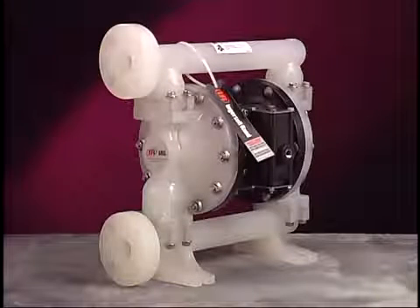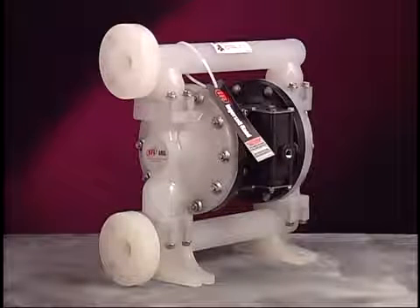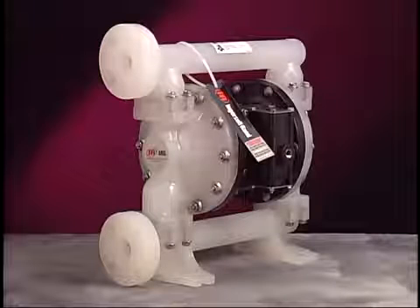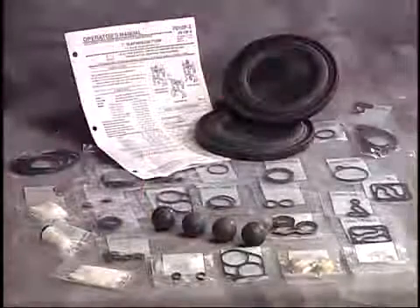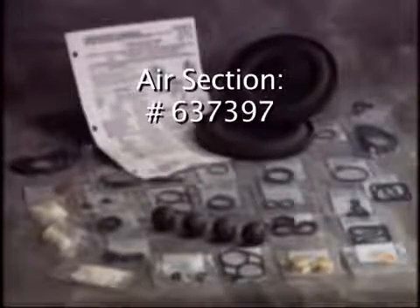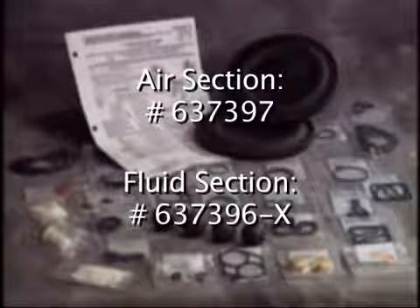This program outlines maintenance procedures for the Aero 1-inch EXP non-metallic diaphragm pump, model number PD10P-X-X. When repairing an Aero 1-inch EXP diaphragm pump, always use genuine Aero service kits. To repair the air section of the pump, use kit number 637397. To repair the fluid section of the pump, use kit number 637396-X.